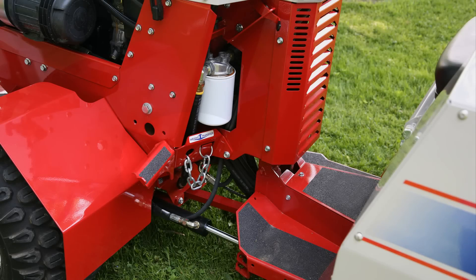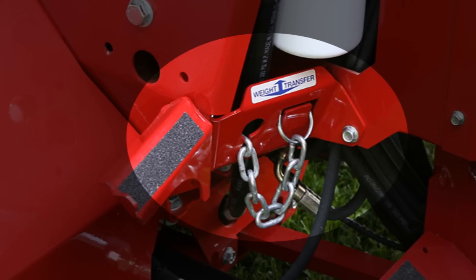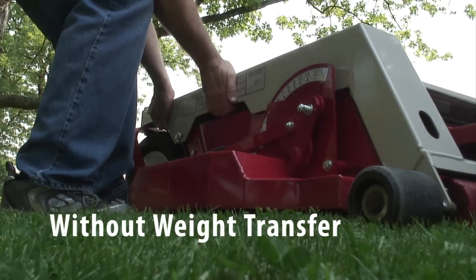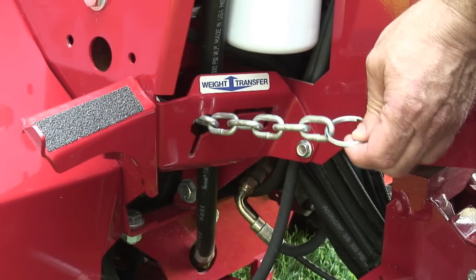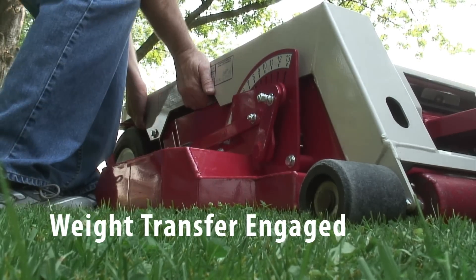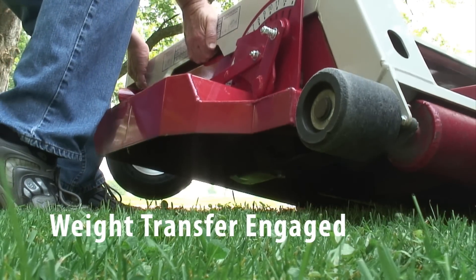Weight transfer is a standard feature on the model 4200 tractor and is optional on the 4100. The weight transfer system allows the operator to transfer a percentage of the front-mounted attachment weight onto the tractor. Transferring weight improves traction and hillside stability, aids in lifting, reduces steering effort, and lessens the attachment resistance movement when in contact with the ground.